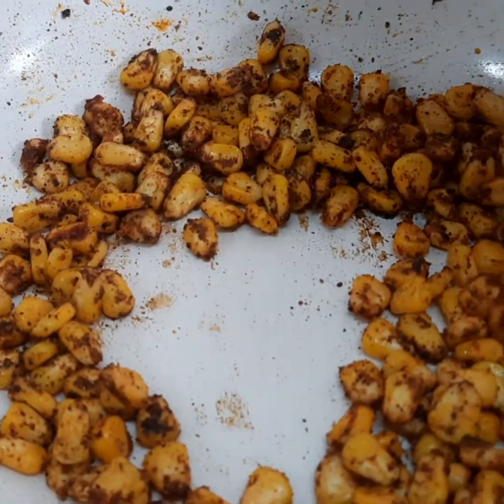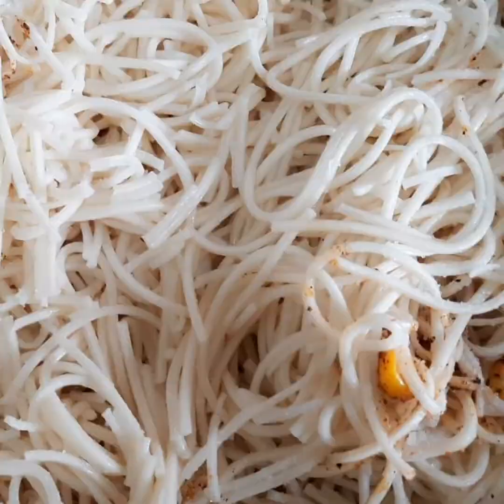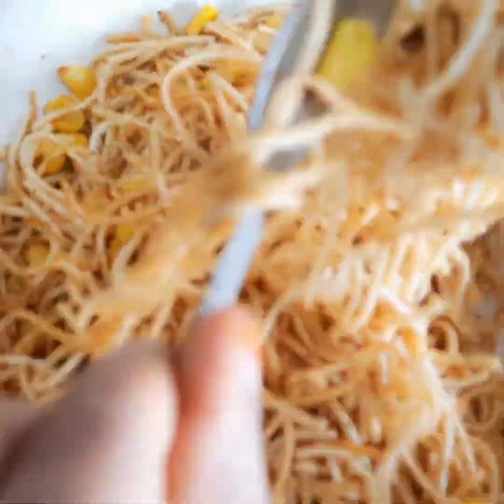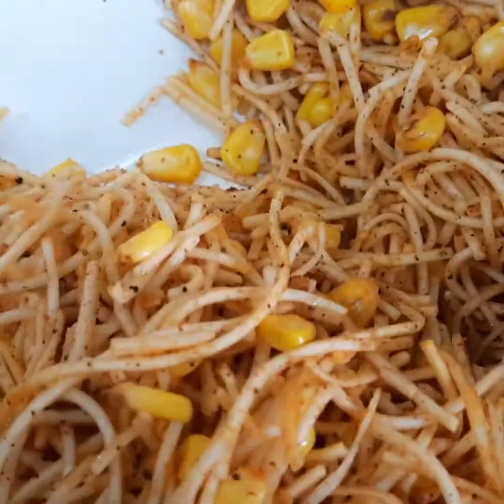Now into this add our boiled noodles, add sufficient salt, and toss it nicely. If you want, you can also add paneer. Add just a few drops of lemon — don't add too much lemon juice. Our filling is ready.